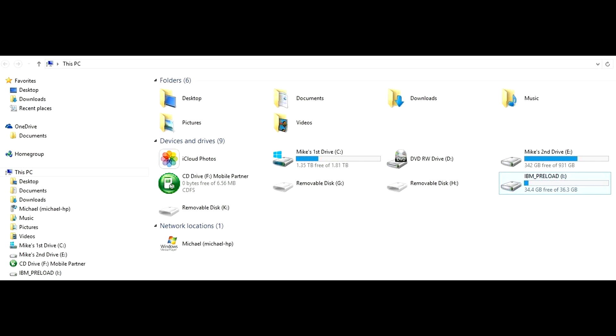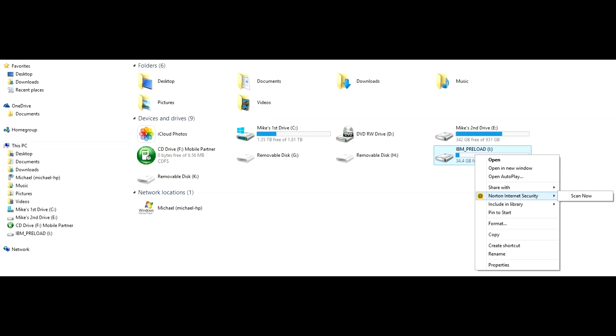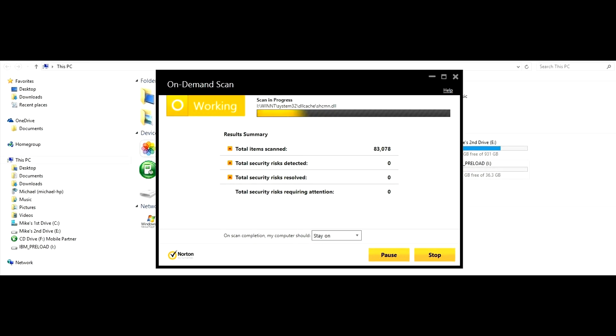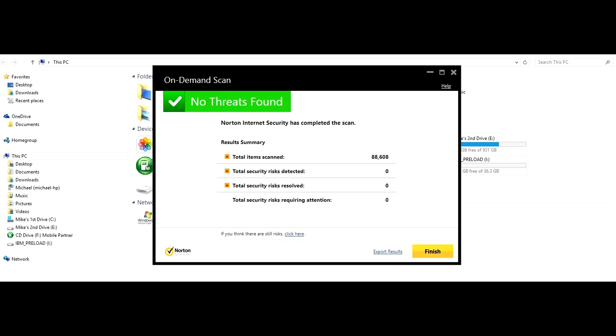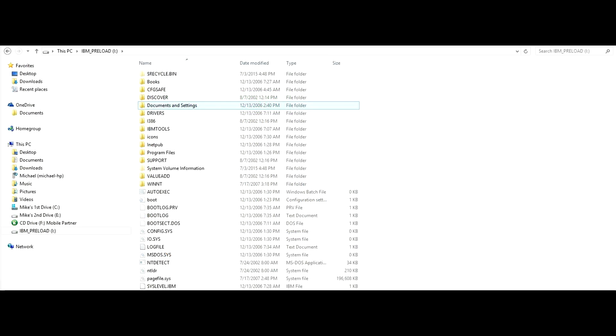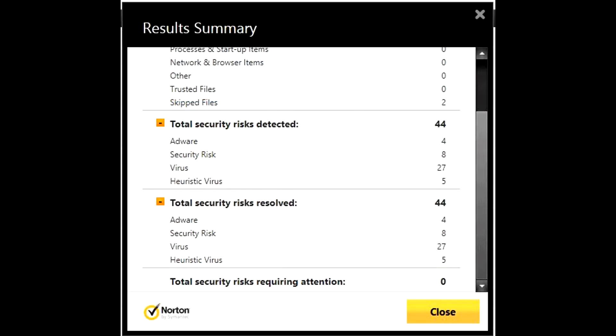Now let's say you have a drive and you're curious to see what's on it. First go to the drive you want to view and right-click with your mouse. Then select your virus scan and click enter. This will check for any viruses, malware, adware, or anything this drive might have. Then you'll be able to see what is on the drive. If you were to open it without a full virus scan, you would end up infecting your computer with any viruses on that hard drive.